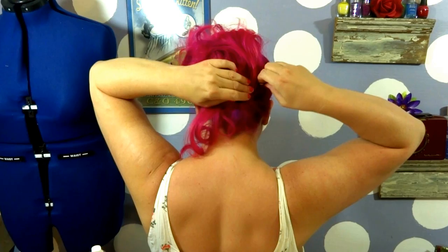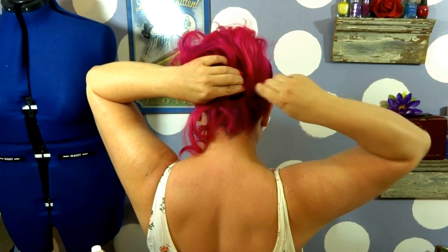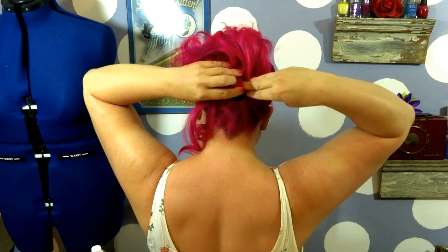I actually like to use the large stick pins, and especially if you have really really thick hair these are going to work even better.